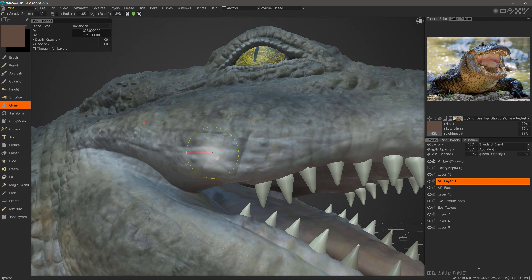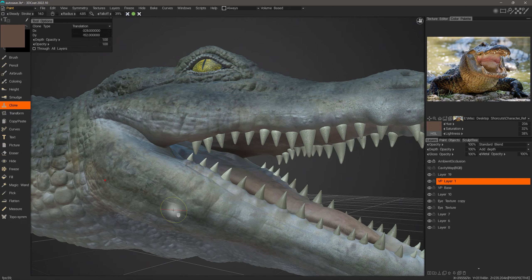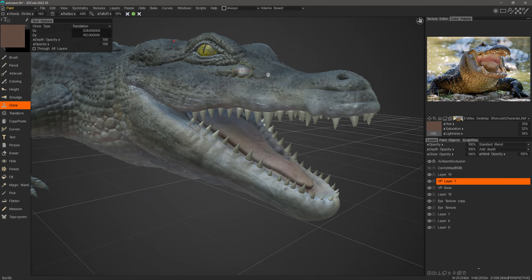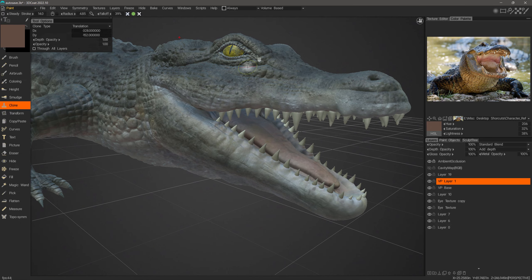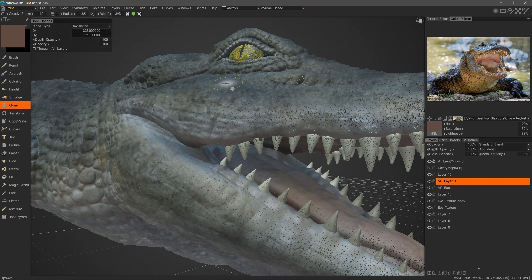I'm going to zoom in and hit the W key — you can see it's a relatively dense mesh. If you want to apply more texture resolution you can always apply dynamic subdivision in a given area, which gives you more vertices to store vertex paint information. I'll hit the W key to turn wireframe back off.